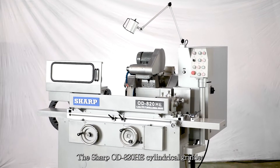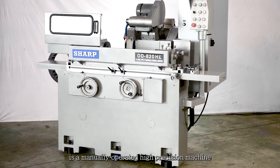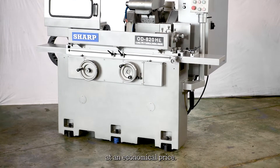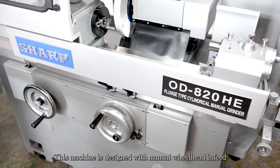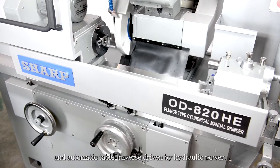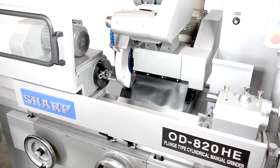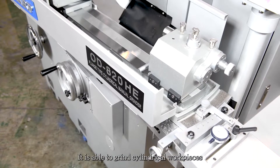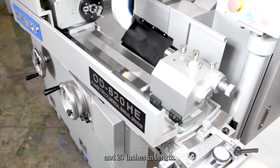The Sharp OD-820HE Cylindrical Grinder is a manually operated, high precision machine at an economical price. This machine is designed with manual wheel head in-feed and automatic table traverse driven by hydraulic power. It is able to grind cylindrical work pieces of up to 8 inches in diameter and 20 inches in length.